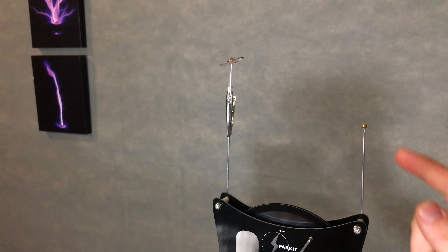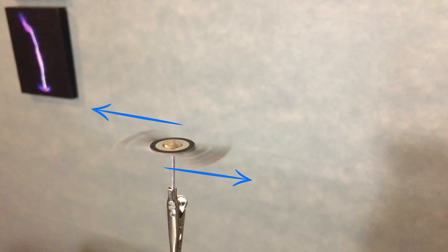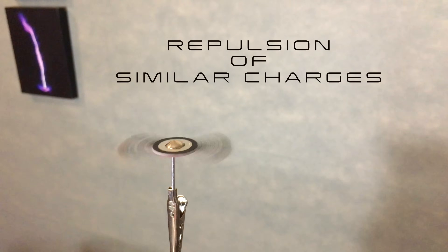Next up is a classical example of how to create thrust using electrons, and this has pretty big implications for space travel. By grounding one of the electrodes as we've done before, you create ionic wind on the other electrode. This electrode has a special spinner on it which focuses the ionic wind, creating rotation. The wind is created just like the launch pad situation, using repulsion of similar charges as thrust.